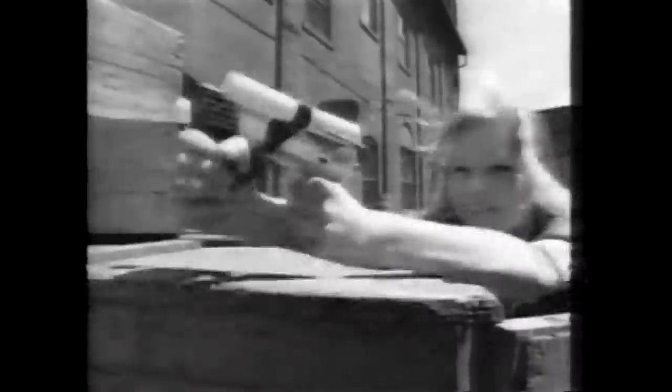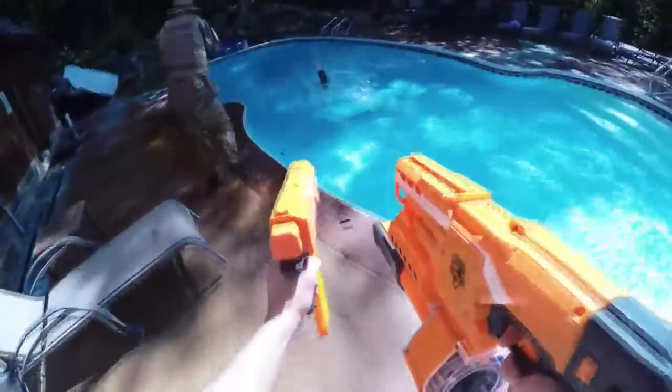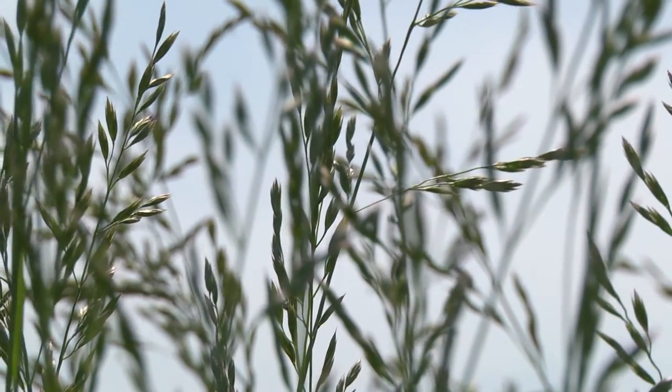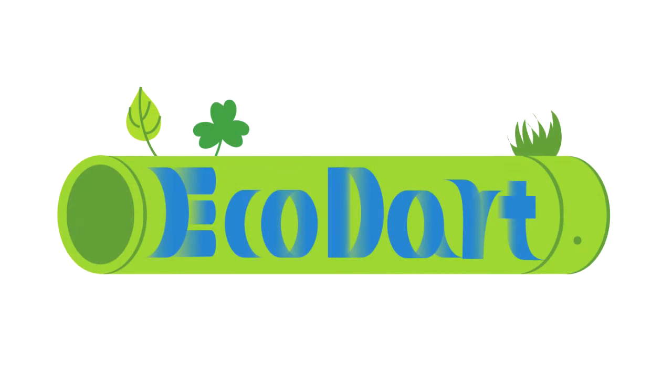EcoDart is a vision for the future of dart gun play, where sustainability and caring for the environment won't have to come second to fun. Together, we can make this vision a reality. EcoDart.